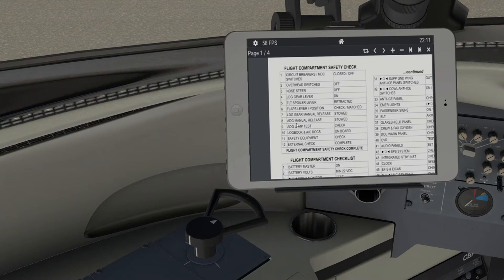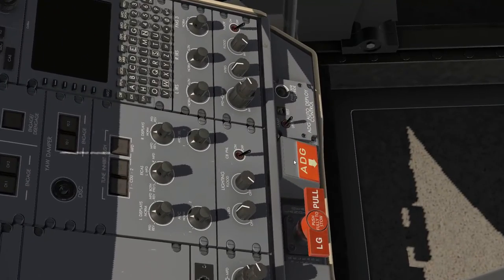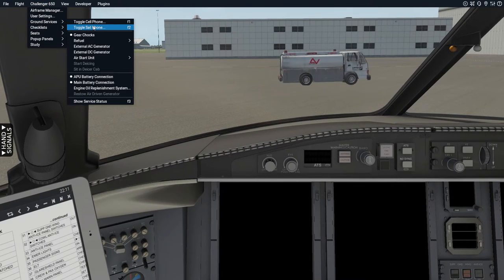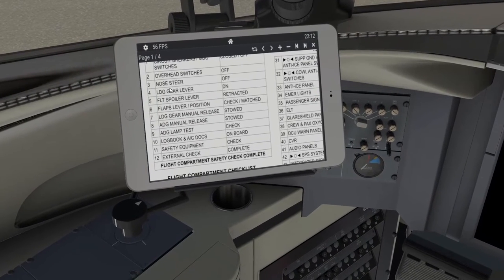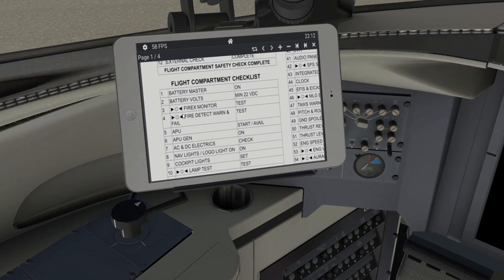The ADG manual release and ADG lamp test — the ADG manual release is like the ram air turbine on this aircraft. Make sure it's covered, then hold the switch to lamp and make sure the green light comes on. That will come on even without the battery — it's basically telling you the main battery is connected. You can see them on ground services: APU battery connection and main battery connection. Make sure the batteries are connected, the ADG lamp test is carried out. Logbook, safety equipment, external check — all done. We move on to the Flight Compartment Checklist.